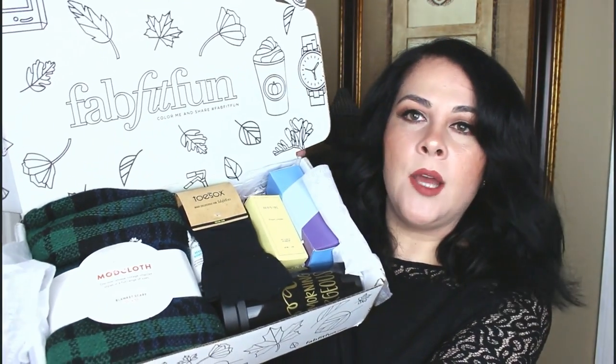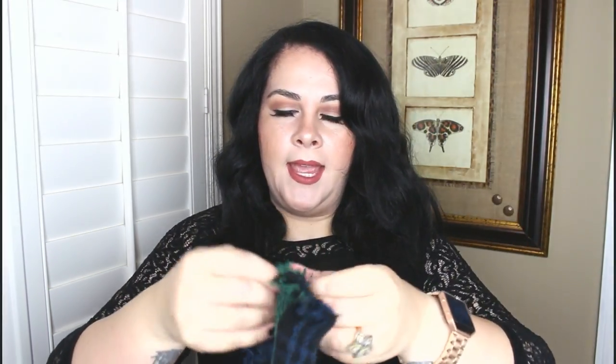Something in here smells absolutely fabulous! The first thing I see is a beautiful ModCloth scarf. It's a blanket scarf, so you can wear it several different ways. It's in blue, black, and green — some of my favorite colors — and it is huge and wonderful.